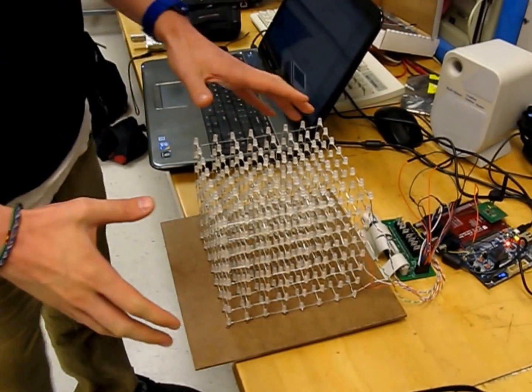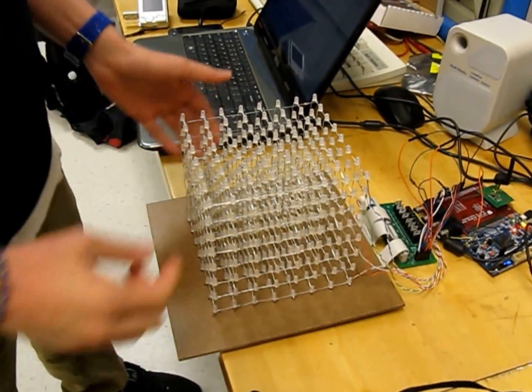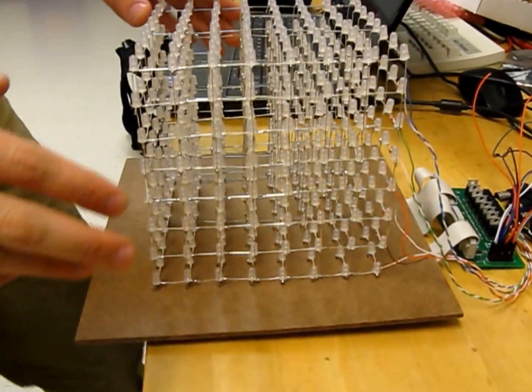This is our ECE project for 5780, a 3D cube that's 8x8x8. Each layer can be turned on separately, and each LED can be turned on separately as well.